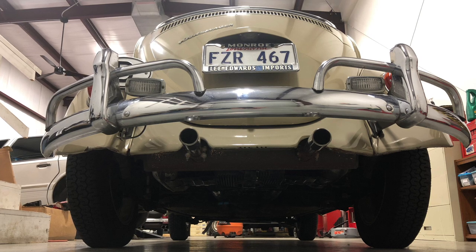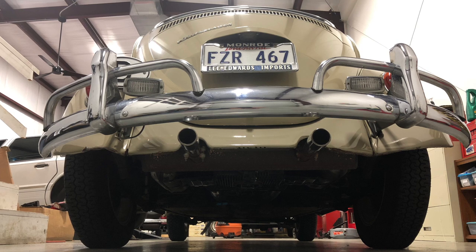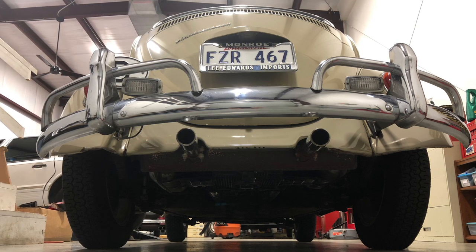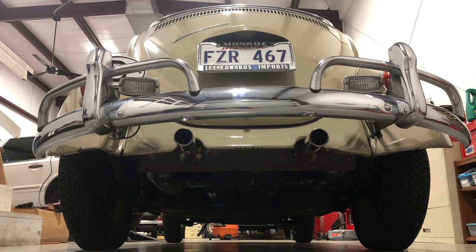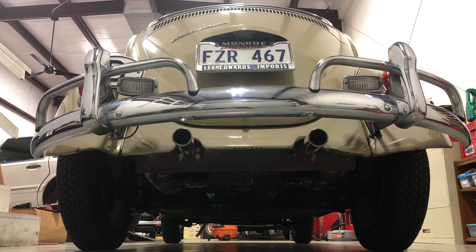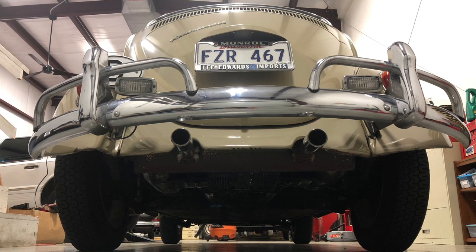Clean little car. It's not perfect — it is a driver. It has nicks and dents and scratches. But people stare at me, beep their horn at me, wave at me. I can't go to a gas station and fill up without someone coming and wanting to look at it and talk about it. It's just a fantastic little car.